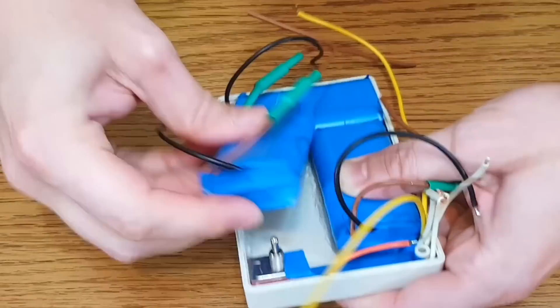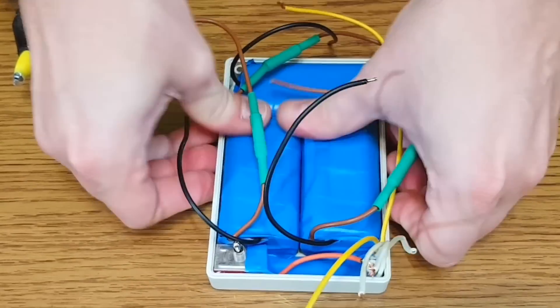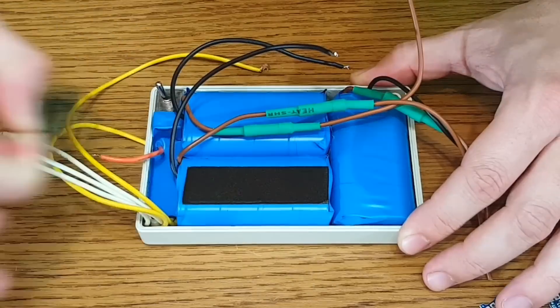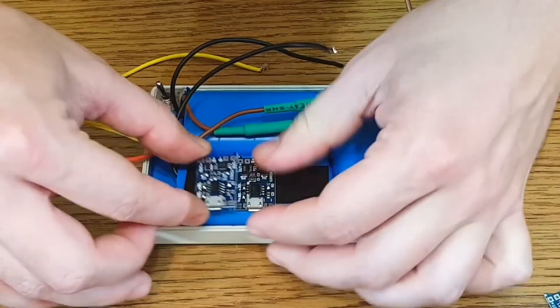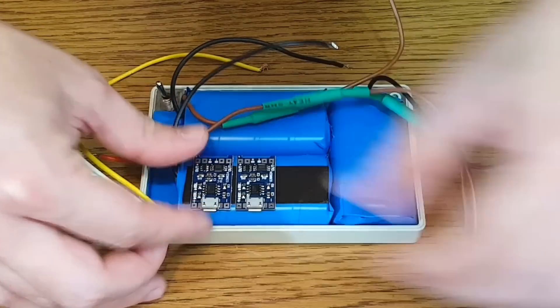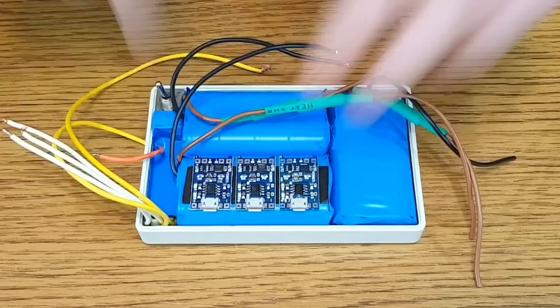I will stick the lithium-ion cells in position with hot glue. The TP4056 charging modules will get a bit hot while charging with 1 amp, so to protect the battery I will glue them with double-sided foam tape, which will also act as a thermal insulator. Instead of using one charging module for all 6 cells, I will use 3 charging modules — one for each pair of cells.